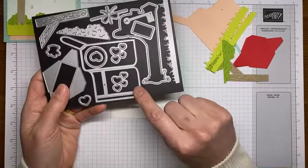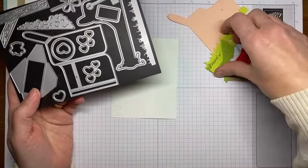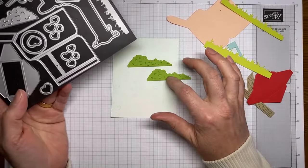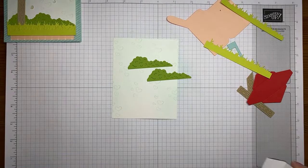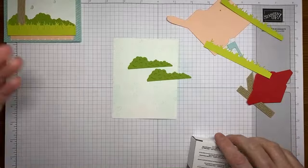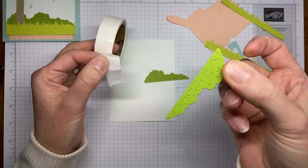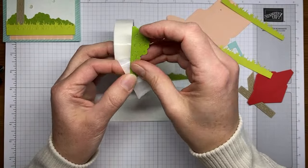Let me grab a bunch of die cuts I did ahead of time. On the Sending Love die set, I started by cutting two of the little shrub die cuts — I'm calling them shrubs — from Granny Apple Green cardstock. The shrub die is this one in the die set. I'm going to grab some mini glue dots because these die cuts have little slits cut in them. Using liquid glue risks globs oozing out everywhere, so glue dots work really well for this type of thing.